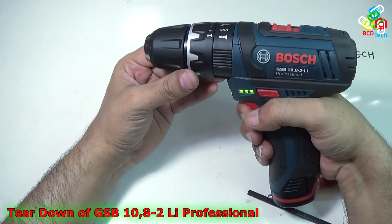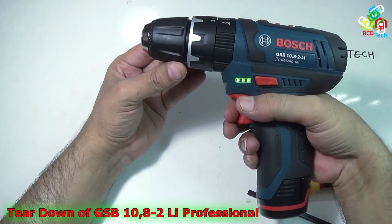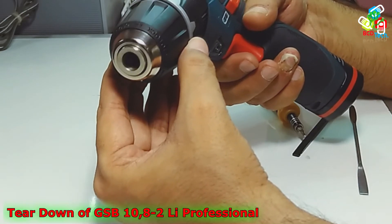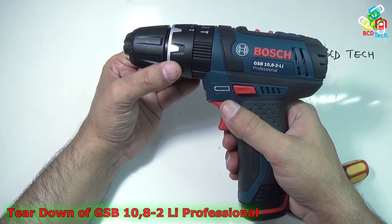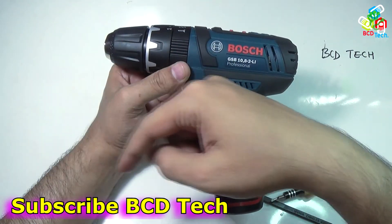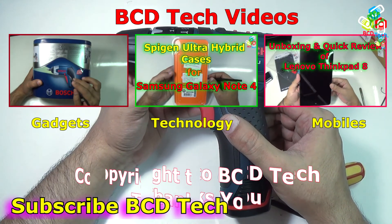Now you can see that it is working on screw number 2, gear number 2, and gear number 1 — it is working. So you can see that it is very easy to tear down this GSB 10.8.2 Lithium Professional Impact Drill Driver from Bosch. This completes the video. If you like this video, give a thumbs up, share and subscribe. For more videos on gadgets, technology and mobile phones, keep watching BCD Tech. Thank you and have a nice day, bye bye.